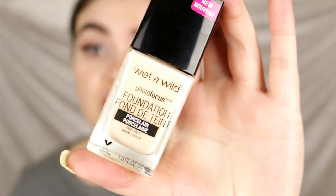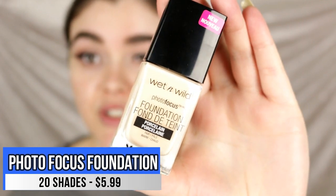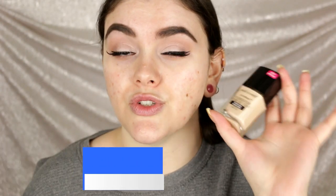Let's dive right in and start with foundation first. I did not apply a primer but I did moisturize my skin, filled in my brows, and did a quick eye look so I can see how it looks once the foundation goes on. The first product is the new Wet and Wild Photo Focus Foundation in the shade porcelain, which is the lightest shade in the collection. It retails for $5.99 on the Wet and Wild website and comes in 20 different shades.